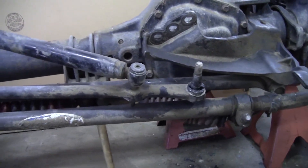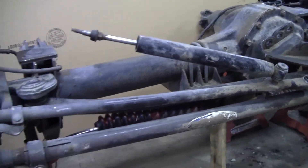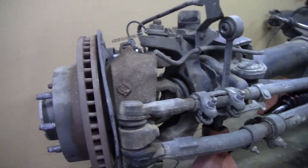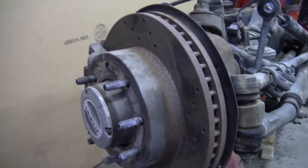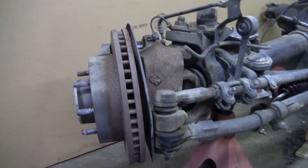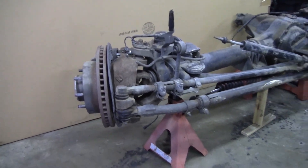So as you can see this axle came complete. We've got a tie rod, drag link, and a track bar bracket that used to go on the frame of the old Ford it came off of. That's great because we've got a lot to work with, but there's also a lot of stuff in our way to getting this thing completely torn down to where we want it before we start building it back up again.